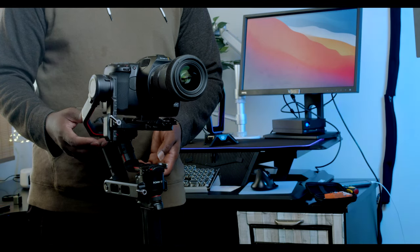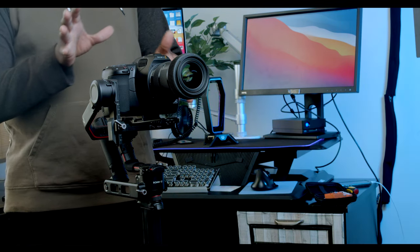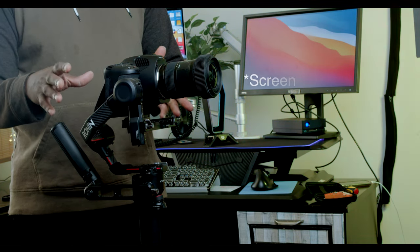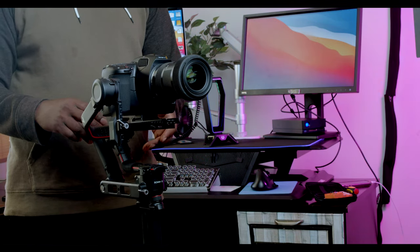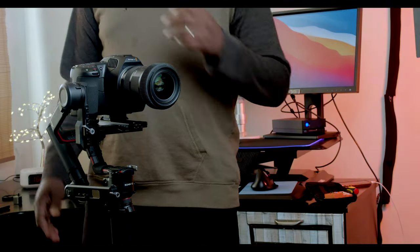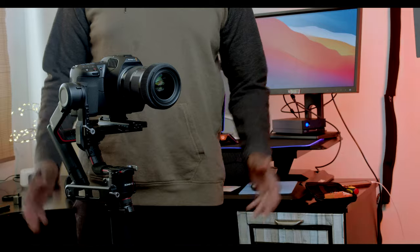As you can see, everything is still pretty much balanced even from balancing without the door open. I thought it would make a difference but it's not showing any difference — everything looks good, same thing. So you can go ahead and balance your gimbal without the door open, and from the look of things everything takes place peacefully.